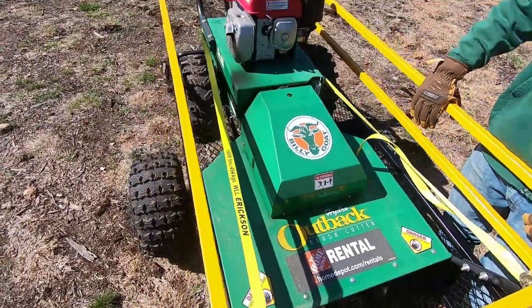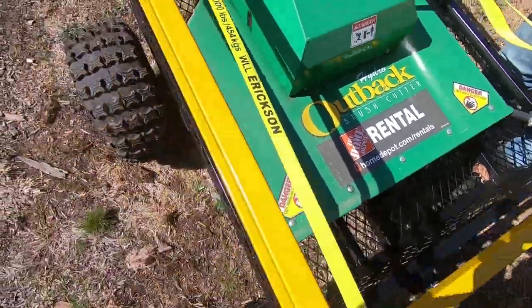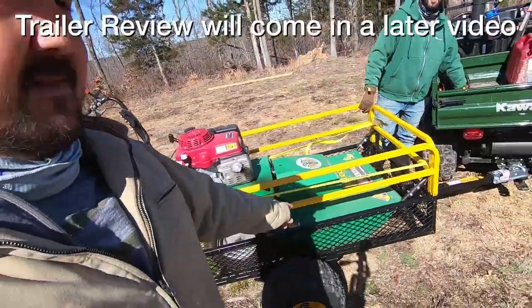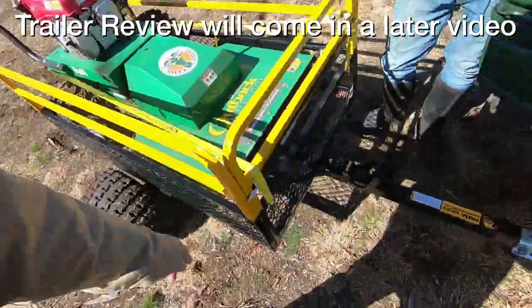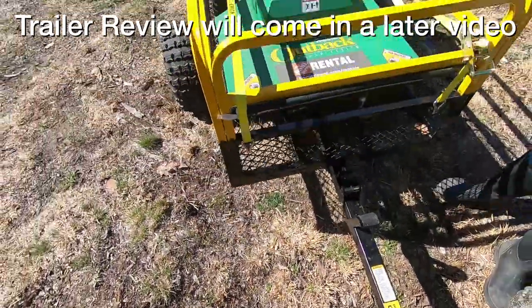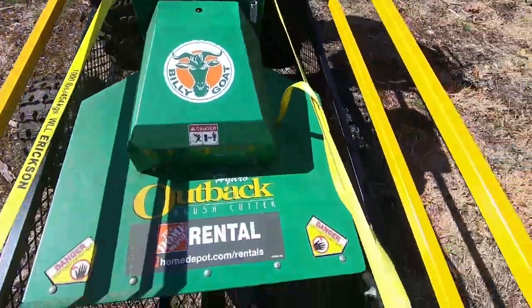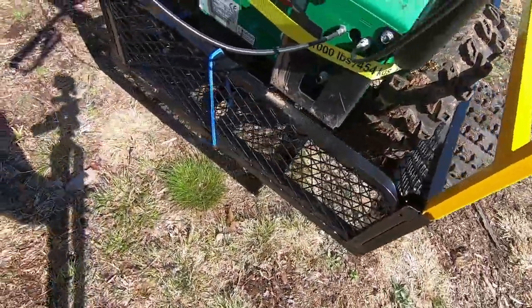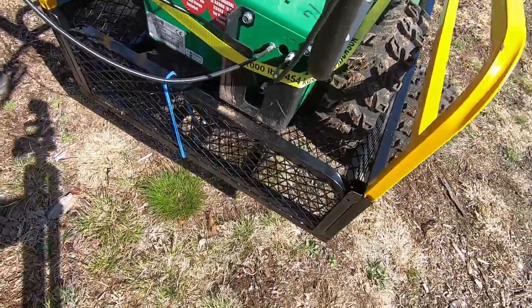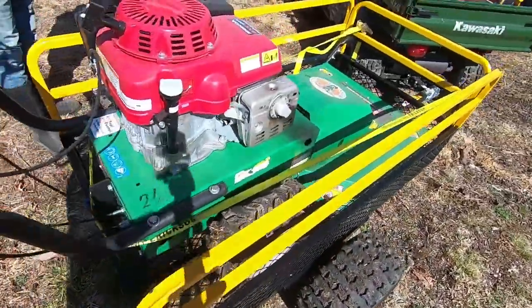What do you call it? A brush cutter. We borrowed it from Home Depot. And we've got a review on the Polar Trailer — the HDM 1400 from Northern Tool. And look at this — this thing fits perfectly on there. It just squeaked on there, but it fits, which is good so we don't have to walk it all the way back. We're going about three quarters of the way back to the property, and I'll let you know how this thing works.